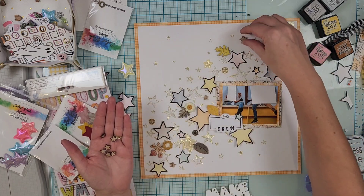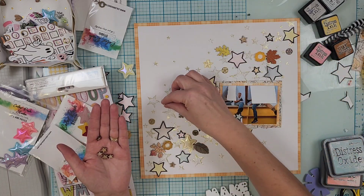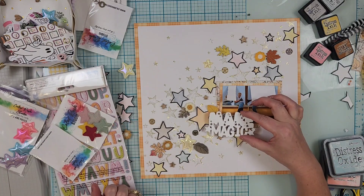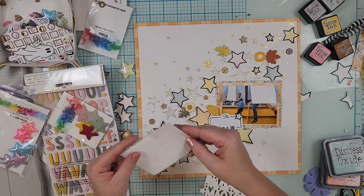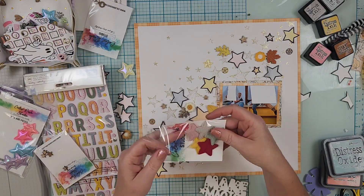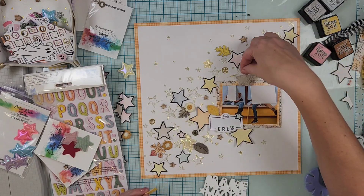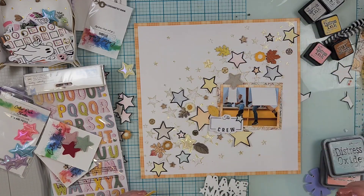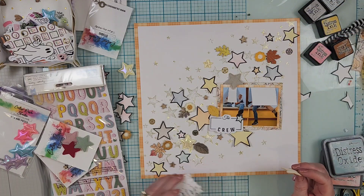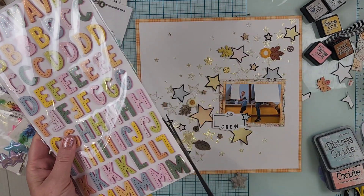I did add one puffy shiny star — I had already used the yellow one that came in the kit and wanted another yellow one, so I pulled that from my stash. I was thinking about pulling in some corduroy stars from the shop and I do like one of them, but it doesn't end up staying. So I'm going to go off screen and glue everything down.